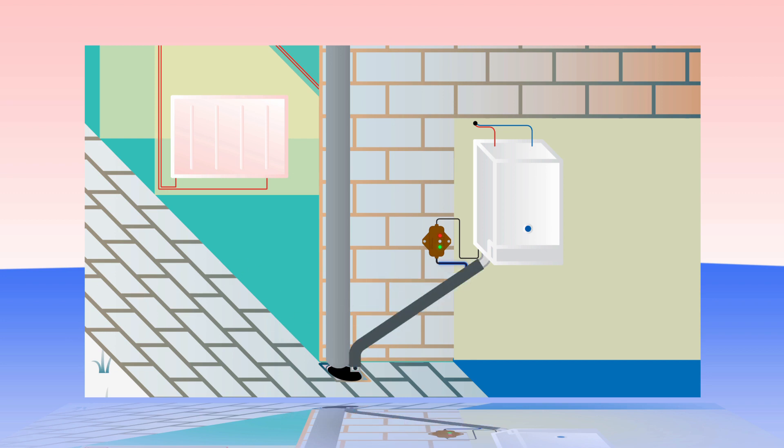Insulation is added over the top of the trace heat wire, helping to retain heat and protect the system. The trace heat system has been proven to stop condensate pipe freeze at temperatures below minus 40 degrees Celsius and comes in a variety of sizes to fit most properties.